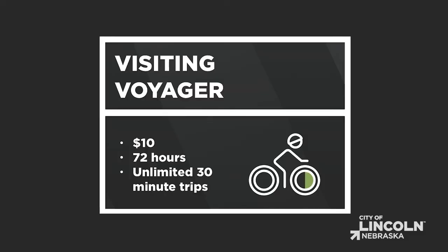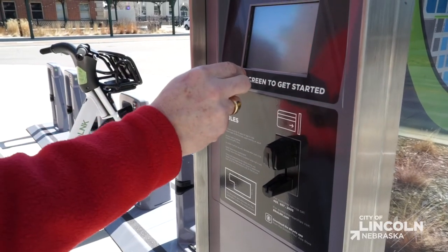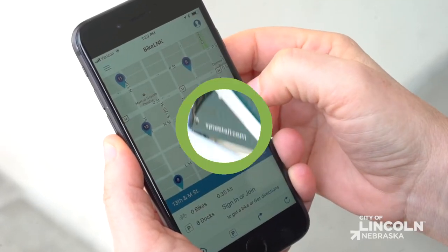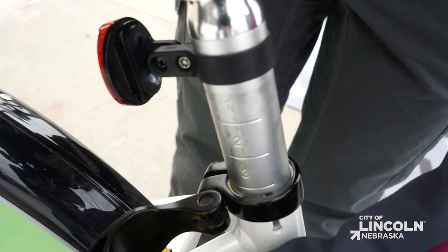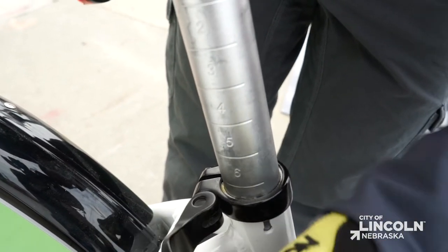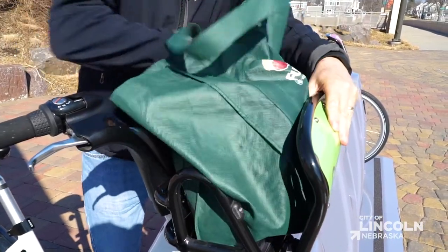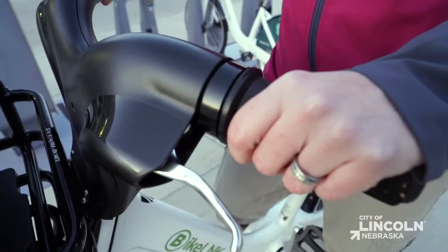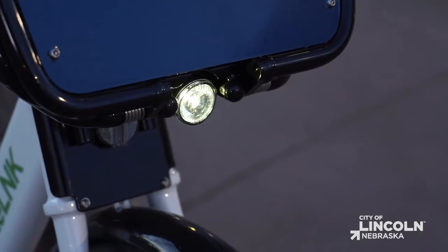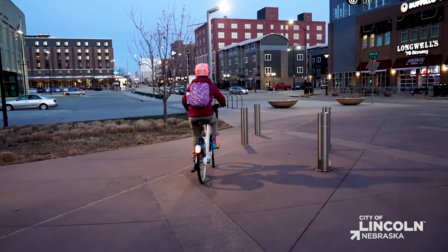To buy a 72-hour pass, simply sign up online, then use your payment card at the kiosk or your phone to check out a bike. Ready to ride? Adjust the seat height by pulling open the quick release lever, then pushing the lever back to lock it in place. The bikes all have a clamshell spring-type basket, three speeds, dual handbrakes, a bell for courtesy passes, and safety lights — full front and rear — that automatically illuminate when the bike is moving.